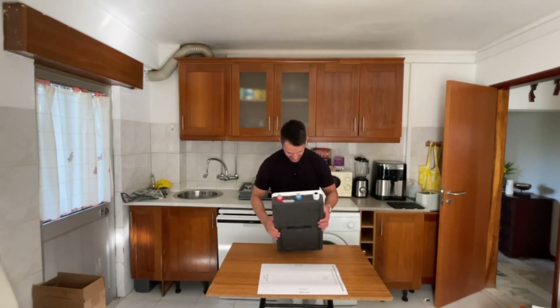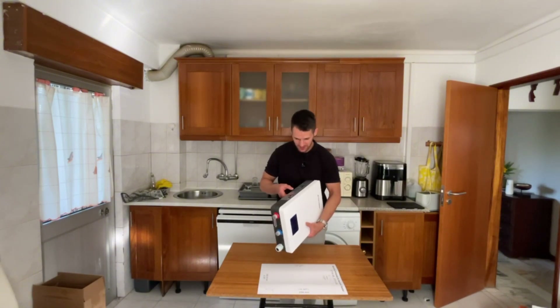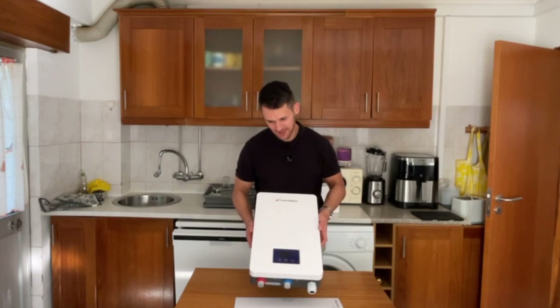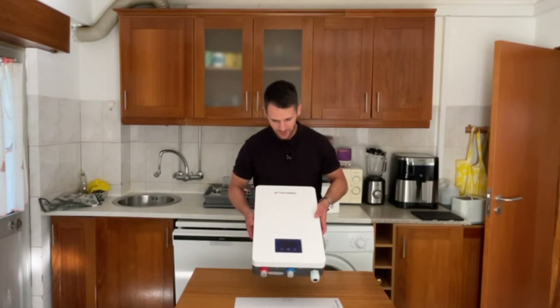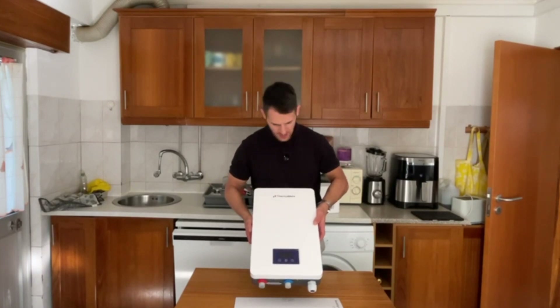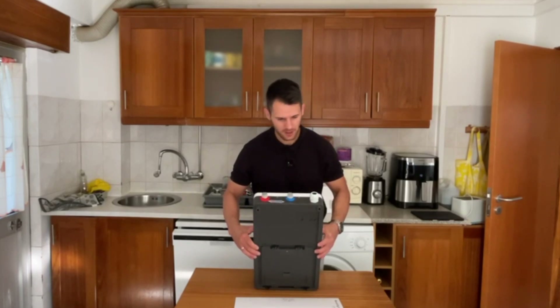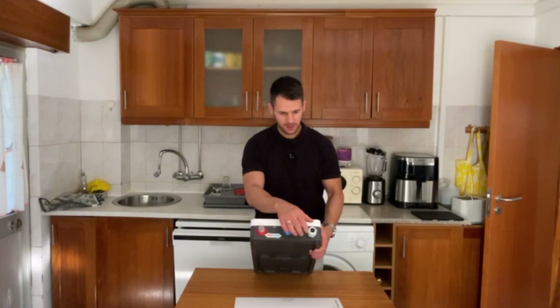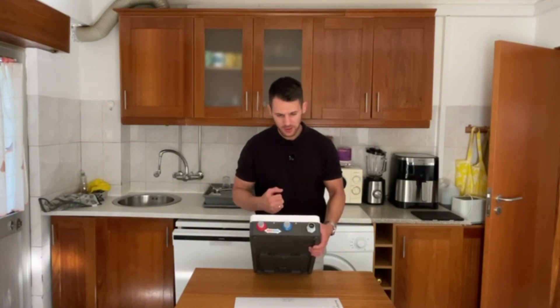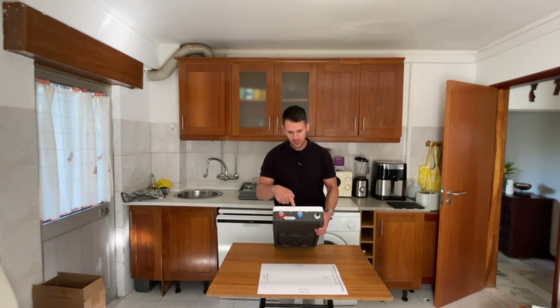As you can see, this water heater is very minimalistic, has a sleek design, and is beautiful. You can put it anywhere and it looks great in any apartment or luxury home. It's very clean — no exposed wires. You just connect this part to a 400V 3-phase connection, and then you connect the hot and cold water connections.